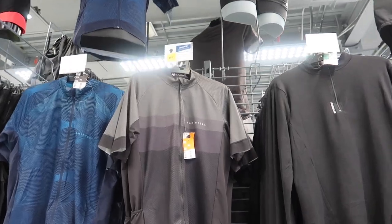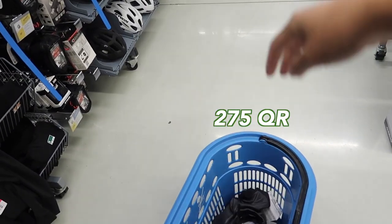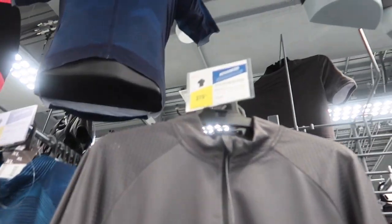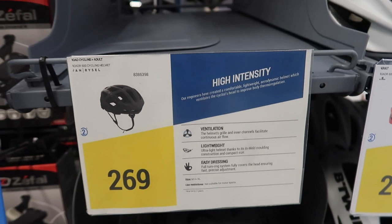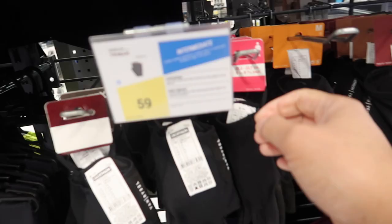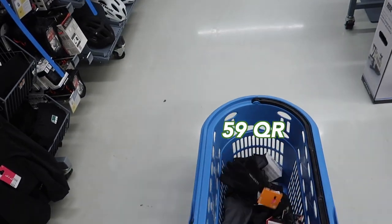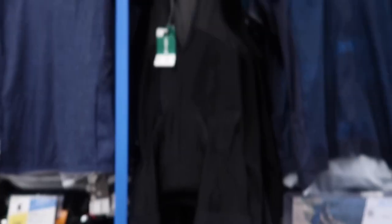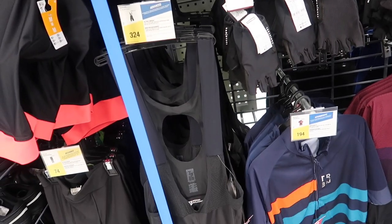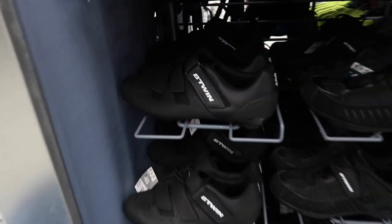I'm going to pick a jersey in my size — that one is 275 riyals. The helmet is 269 riyals. Let's get gloves as well, which are a necessity at 59 riyals. Of course, we also need a bib — I'm going to take my size in that as well.